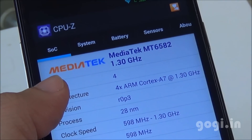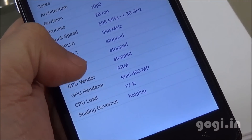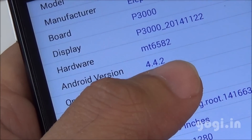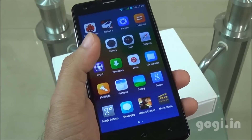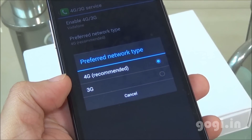This handset is powered by the MediaTek MT6582 1.3 GHz quad-core processor with Mali 400 MP GPU. It's running Android 4.4.2 with a customized UI. Note that this handset doesn't support the 4G band that works in India.